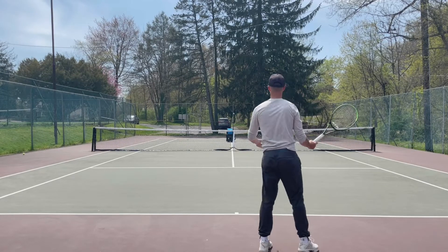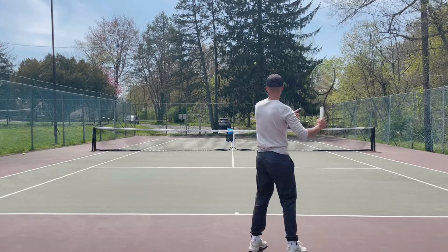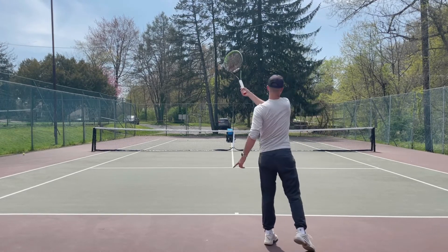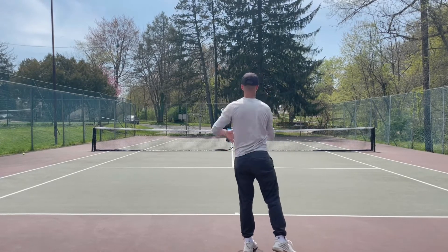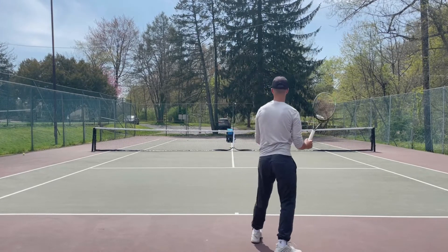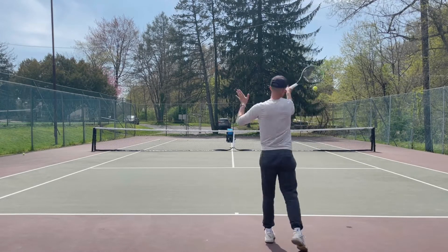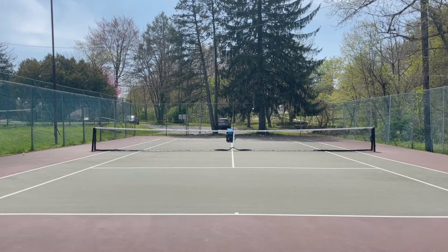When you tilt your strings downward, it's going to allow you to automatically create topspin — so that's the first thing we went over. And then the second thing: if I don't follow through, the ball's still going long. A lot of players do this — they don't follow through and the ball is going long. But if I follow through and allow my racket to do the work, it's going to dip in, as you can see. And same thing for backhand as well — if I follow through with my backhand, it's going to allow the ball to dip in.